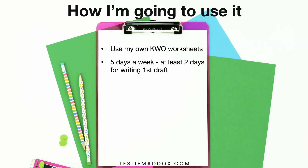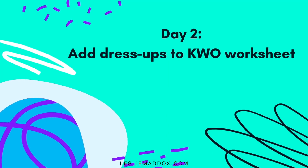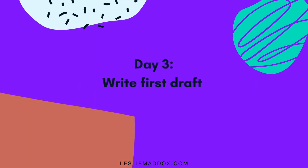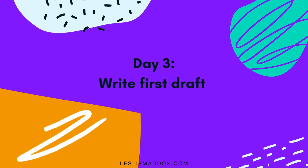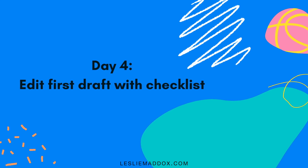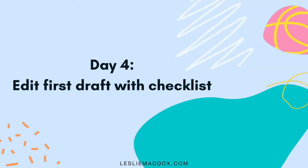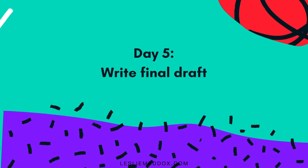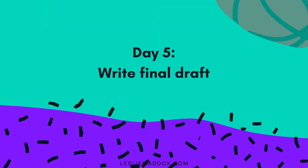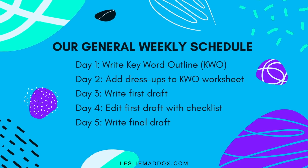We use a five-day-a-week schedule instead of a four-day-a-week schedule. Day one: do a keyword outline. Day two: add dress-ups to the keyword outline worksheet. Day three: write the first draft without the dress-ups, just writing from the keyword outline. Day four: go through and edit it, adding dress-ups and editing from the checklist that Mr. Couture provides. Day five: after I check it, they write their final draft.